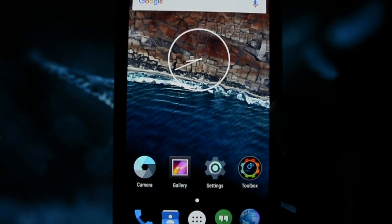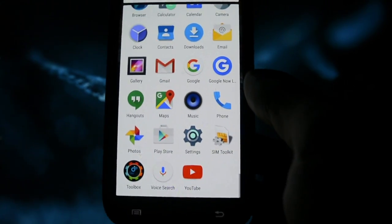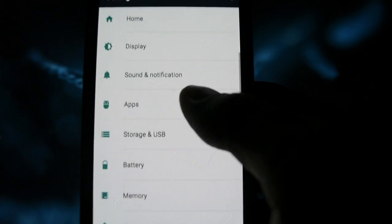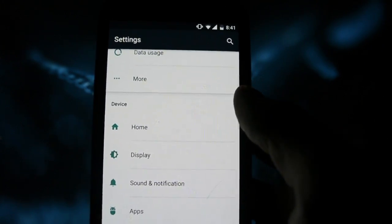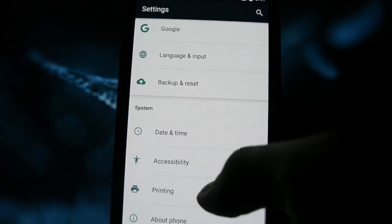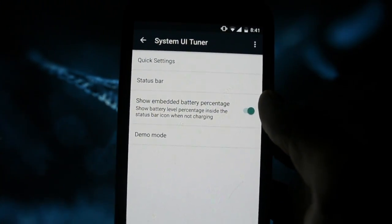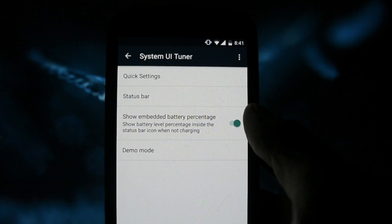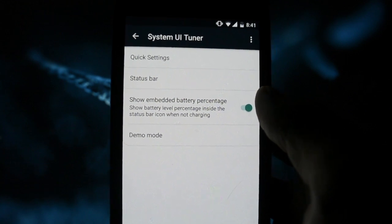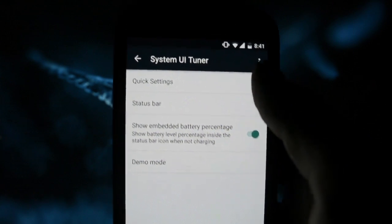Let's get into the design part. I have to say I'm really disappointed because you won't find any kind of customizing settings — like setting the clock to center and things like that — which is really disappointing. However, you will get the System UI Tuner, which came originally with stock Android, so it's not something implemented by the developer of this ROM.